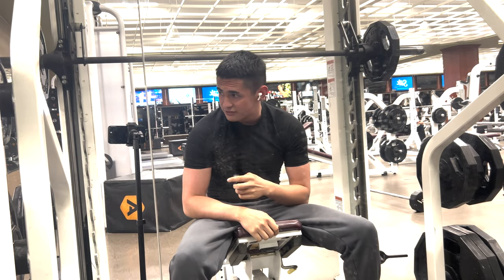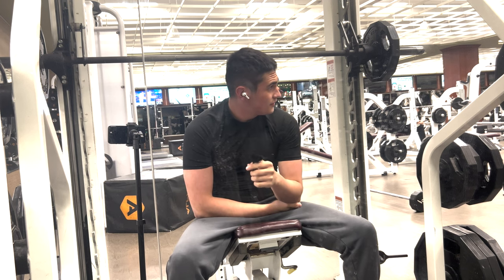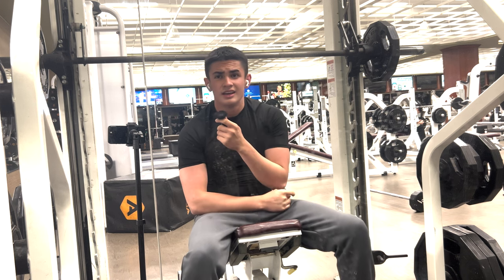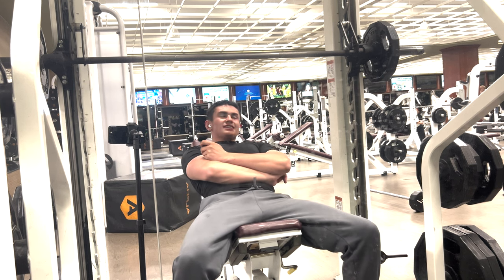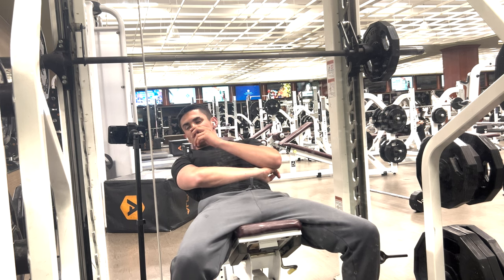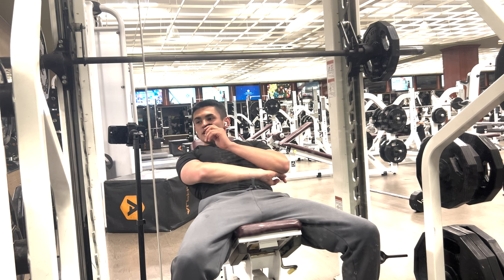God damn, I hate this Dylan Dowdy kid. I mean, he has a nice physique and stuff, but like... that kid's not natural. I don't care what he says. He ain't natural.